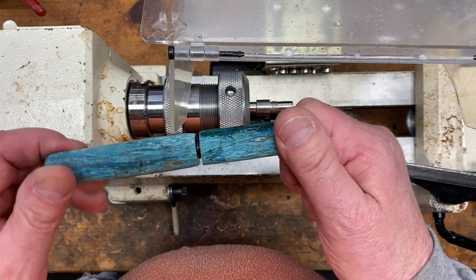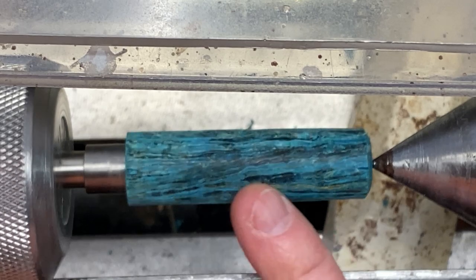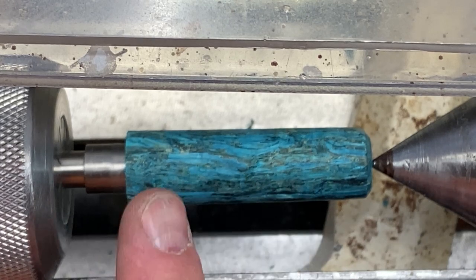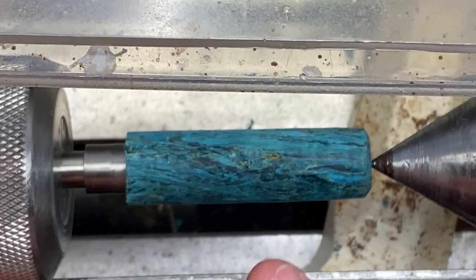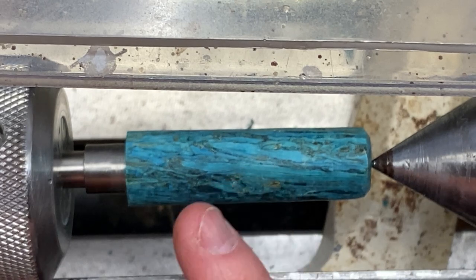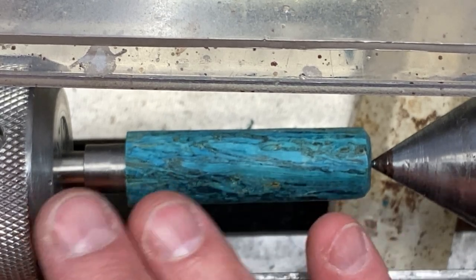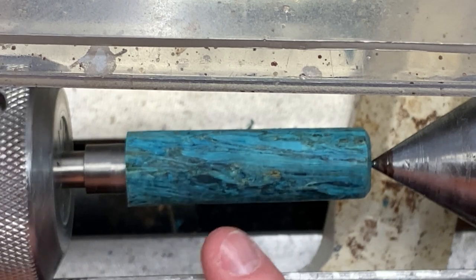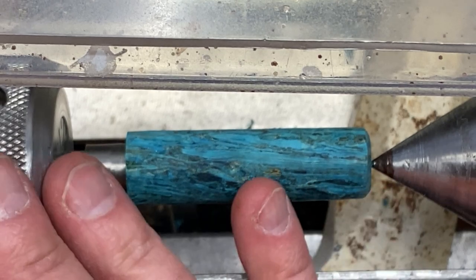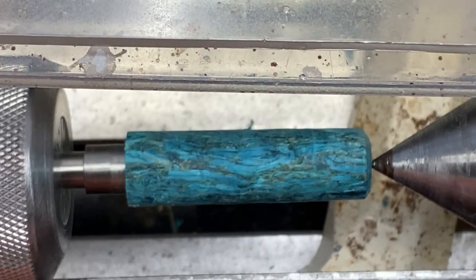We're going to do the cap blank first. The blank is just a tiny bit larger than 18 millimeters in diameter and I've got a pretty nice cut on it. I'm going to hold off on sanding temporarily because this stuff can be difficult to turn, and as I turn the body blank, I want to make sure I can get it to 18 millimeters. If I have any issue and it ends up being 17, I can put this back on the lathe and take it to 17 millimeters to equal them out. We can always go back to the mandrel and reduce the diameter if need be.